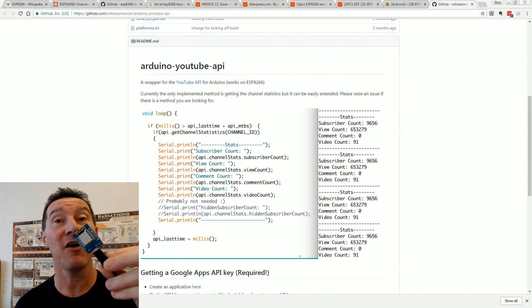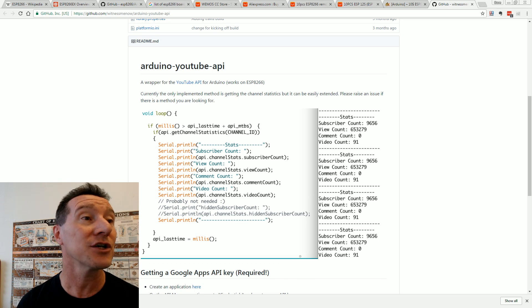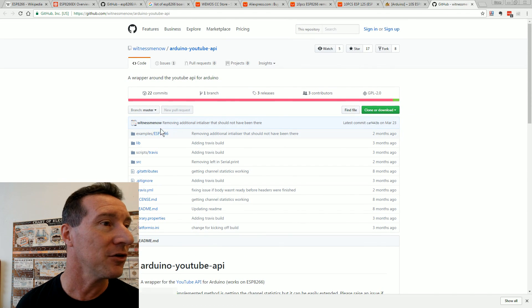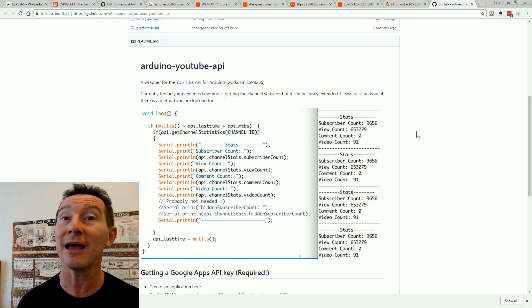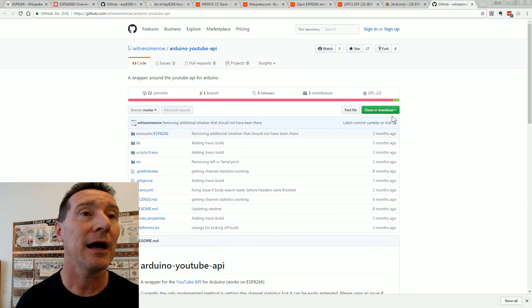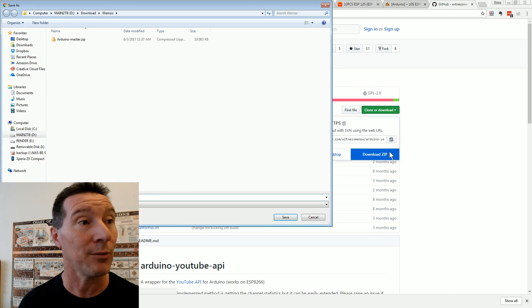Let's demo the Wi-Fi features by connecting to my YouTube channel to get my subscriber and view count from this thing. Somebody's written that — you don't have to write it from scratch. Thank you very much to 'Witness Me Now' who's written this Arduino YouTube API, available on GitHub. We should be able to get our subscriber and view count and connect to Wi-Fi — it's a great example. We can just download the zip for that and install it.